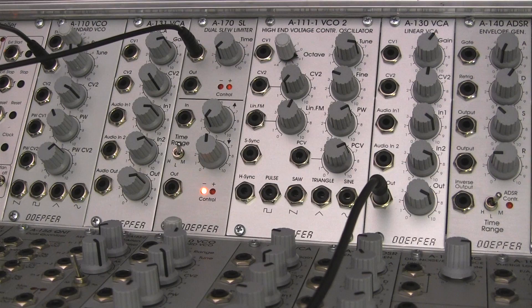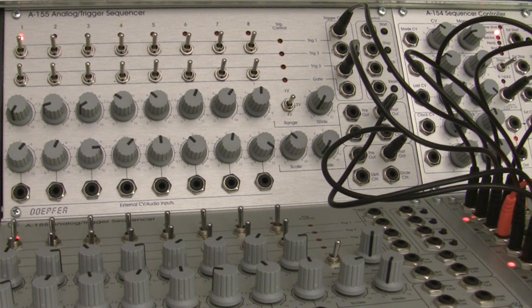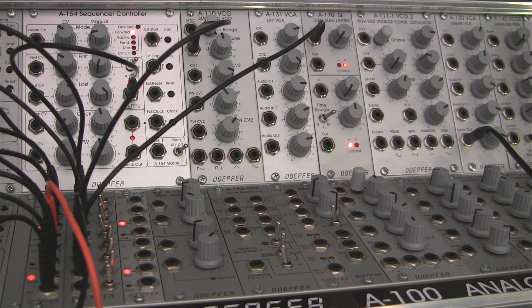It's going to take a few minutes to patch it, so I'm going to explain what we're doing as we go through. The majority of this segment is going to be that example. In the next video we're going to be looking at the A170 as an attack-release type envelope. So that's a little preview of what's coming up. Without further ado, let's go ahead and just jump right in.